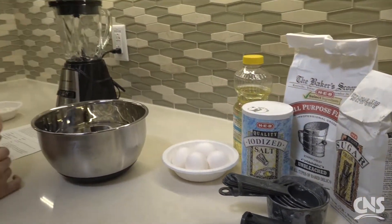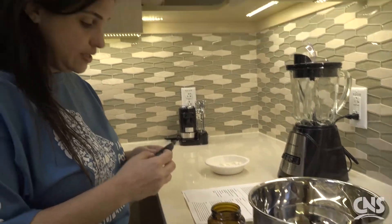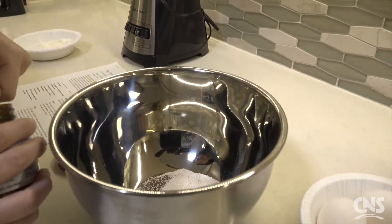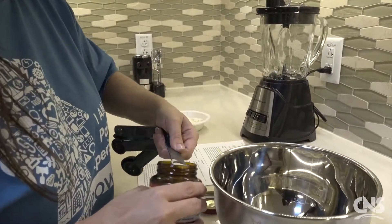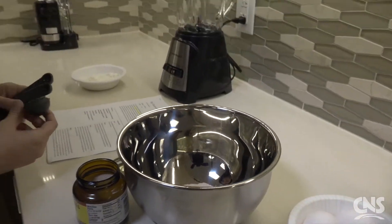We're going to start by getting our yeast activated. To do this we're going to use about a package and a half of active dry yeast and that's about three and a half teaspoons. We're going to mix that with about a tablespoon of sugar and then one and three quarters cup of lukewarm water.